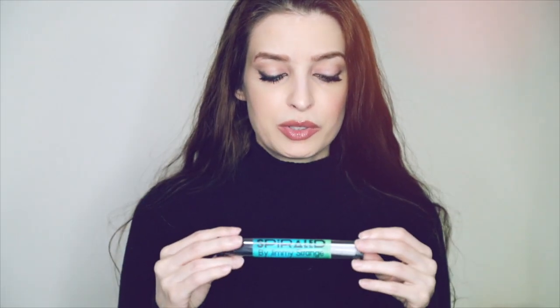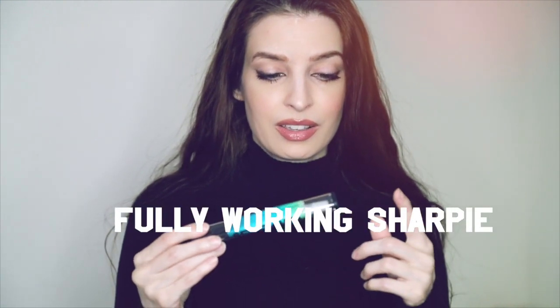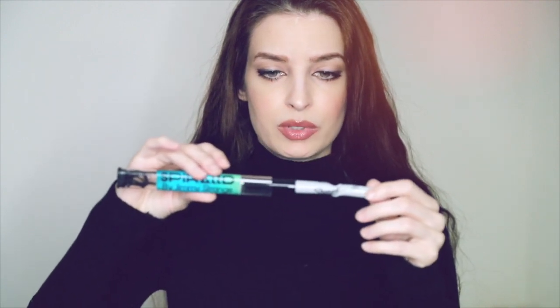So what is Spiraled? Spiraled is a special effect where you're able to twist an actual sharpie marker. You're getting the sharpie marker in the package, and also gimmick material for you to hook up your sharpie so you will be able to perform this special effect.